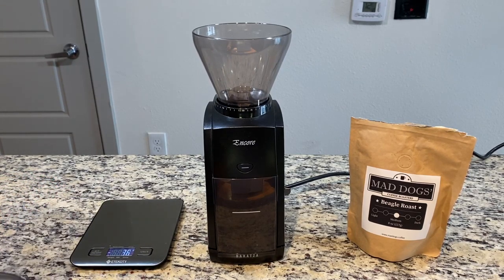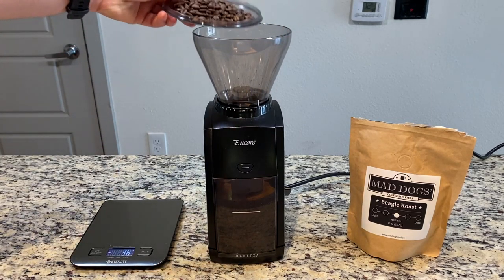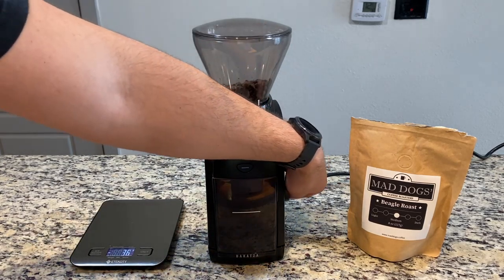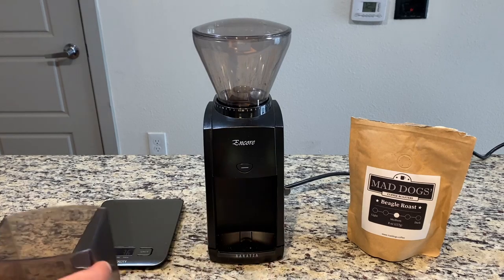After you measure that out, you're going to put it in your grinder. The grind size that you want for French press coffee is a medium to coarse grind, which is a little bit more coarse than salt. If you do too fine of a grind — like drip brewing ground coffee — it's going to be over extracted and super bitter. And if you have too coarse a grind, like for cold brew, it's going to be under extracted and taste a little watery.